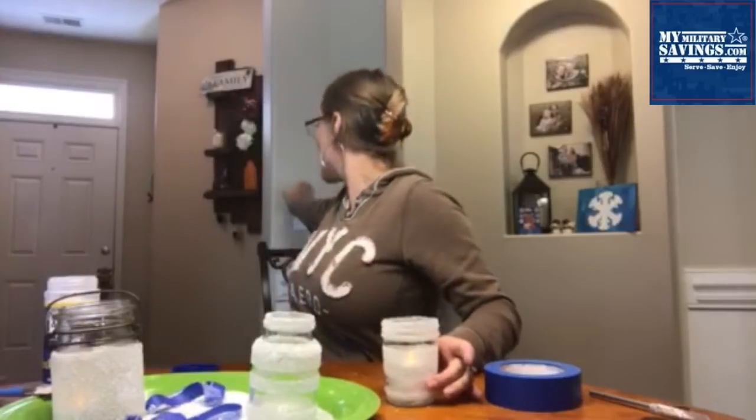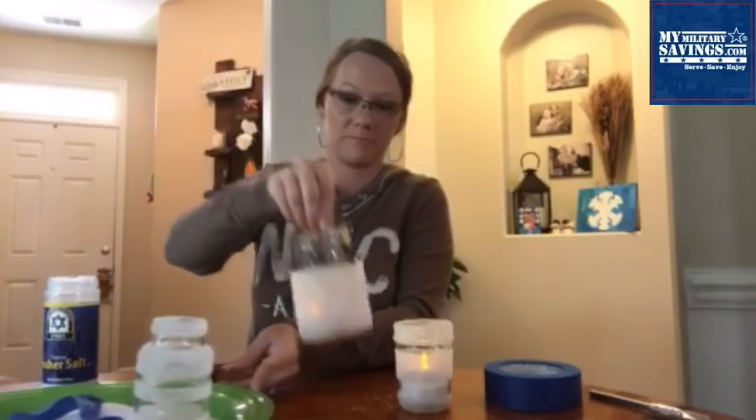Let me turn my light off for you. You just have a nice — I need a candle for that one! Nice frosted candle holders. They're so easy, they're so fun, they're so cute.